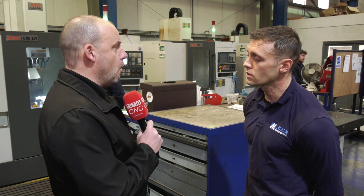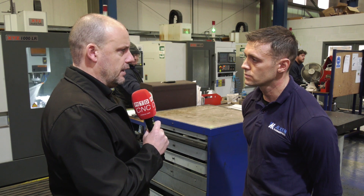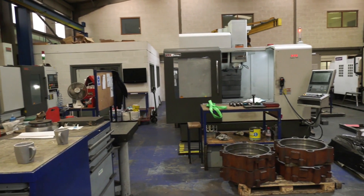And what would you say about XYZ support since you've embarked on this journey with these machining centres? Yeah, to be honest I deal with XYZ direct myself. Any time I've had any issues, customer support has been great — always keen to get back to you, always keen to help. It's been good.